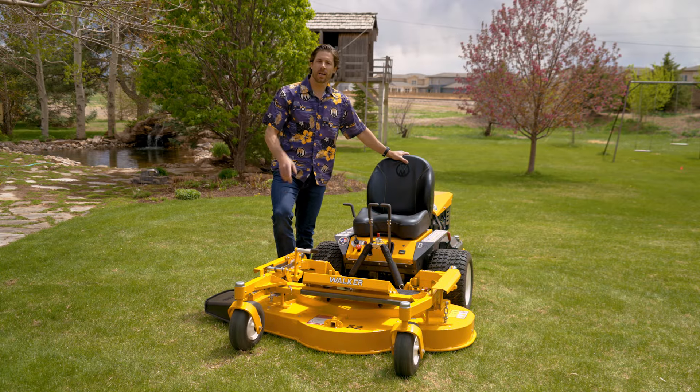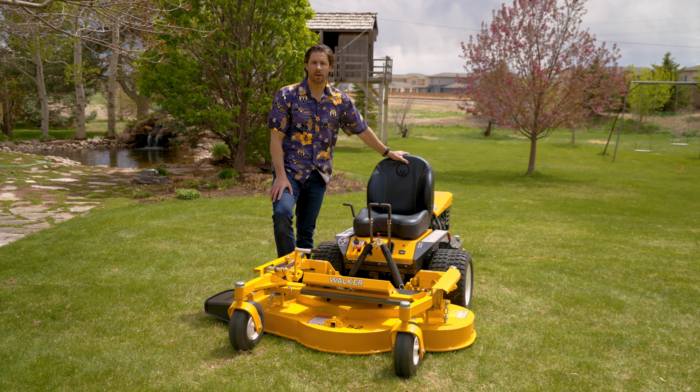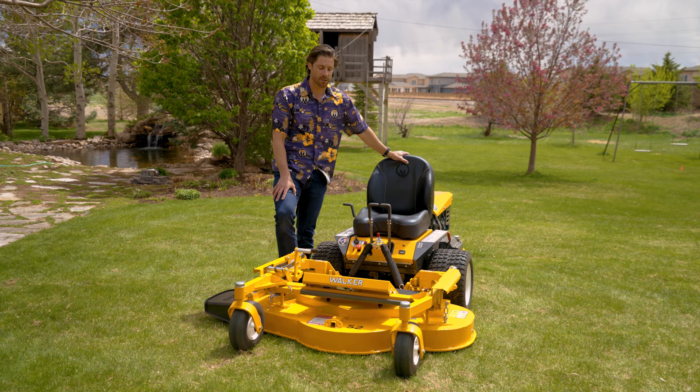Aloha Friday everybody. It's Friday afternoon here at Walker. My name is Bob Clancy and I'm bringing you another update from here at Walker Manufacturing. Today I want to talk to you about the 52-inch side discharge deck, the DS-52-3.